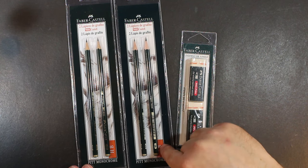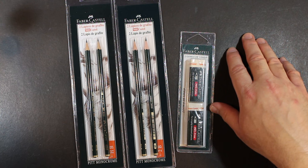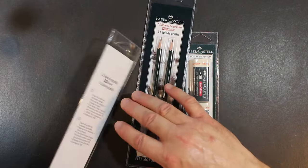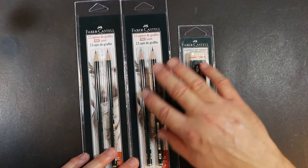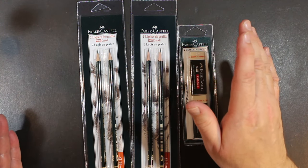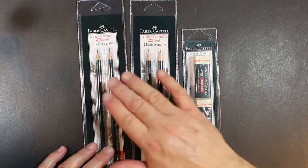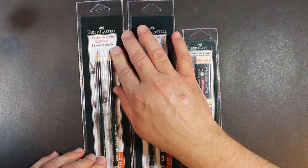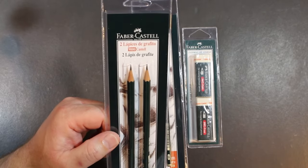These are packaged two pencils per pack. We've got an HB and a 2B, and two erasers — the Faber-Castell PVC-free erasers. They're in a kind of a blister pack. And because these were packaged for Spain, there's actually nothing in English on any of these packets. Basically it's two graphite pencils, the Castell 9000 model, in a very, very nice looking package.